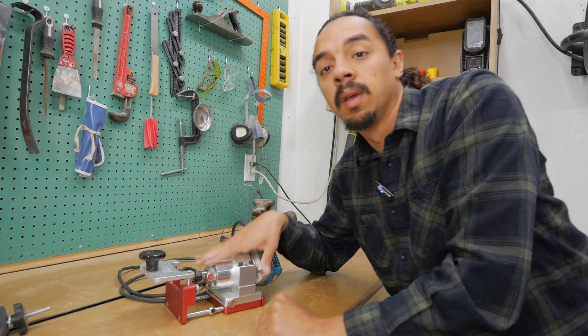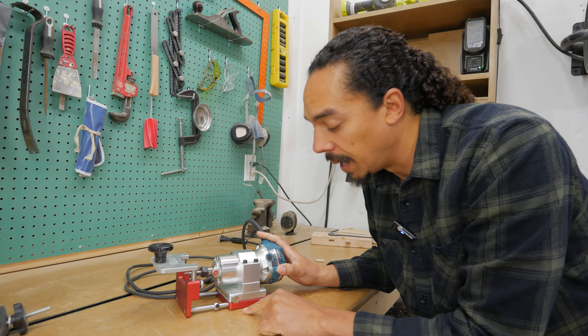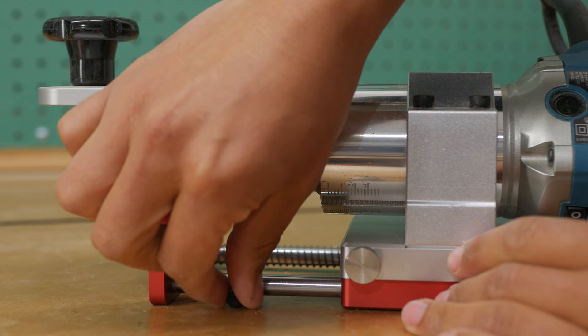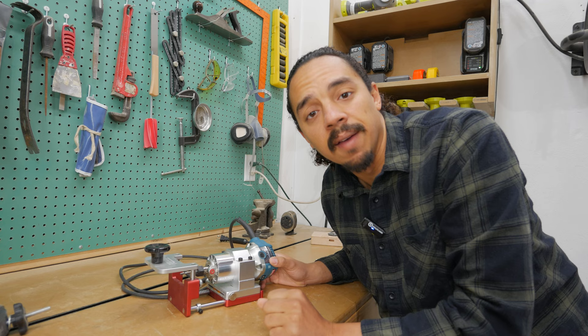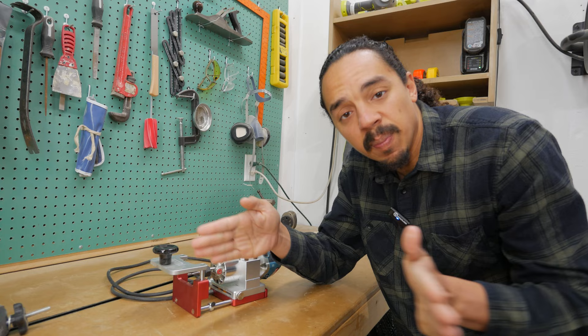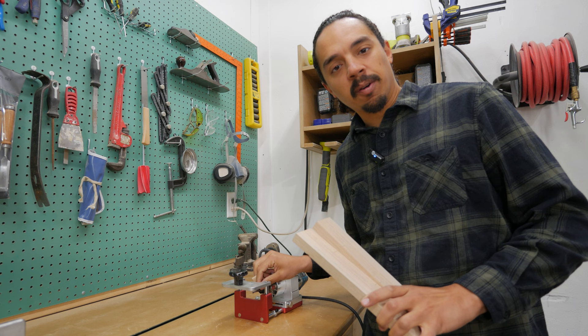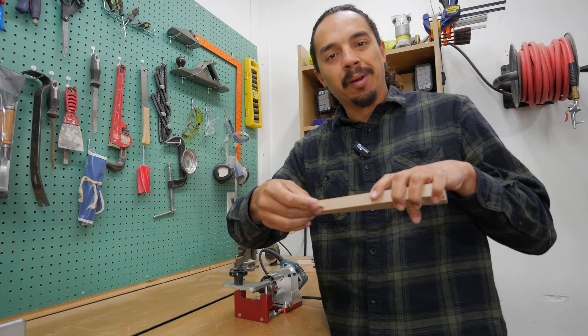Now this thing has three adjustments on it. It's got this height adjustment here, a depth adjustment here, and last, a width adjustment right here. The width one is pretty cool — you can just turn one knob and it expands and contracts. For the panel test, we're going to be using these 5mm Dominos. We'll adjust the width for those and use our 5mm router bit, setting it so the Domino is somewhere in the middle of the board.